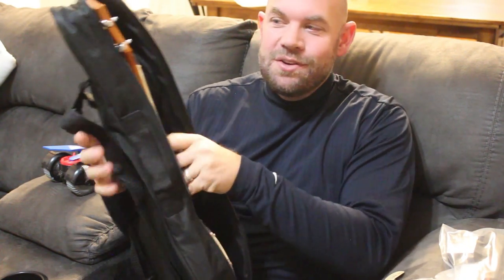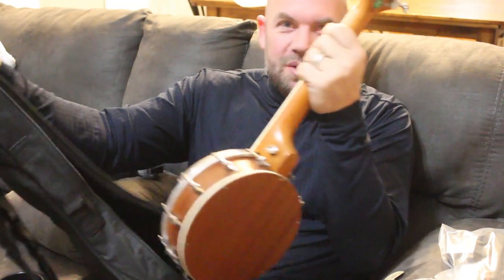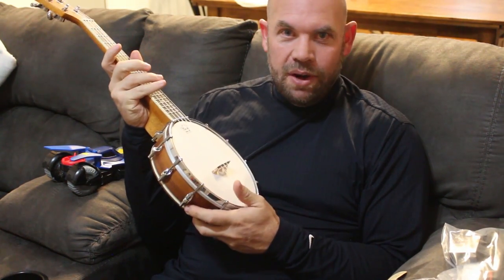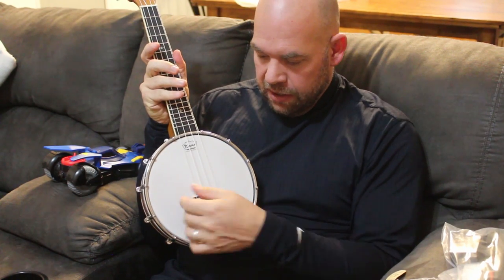I got this one for me. I've reviewed other ukuleles for my students and for my children, but I've always wanted one for me. I actually already took this out and it comes with this bridge.